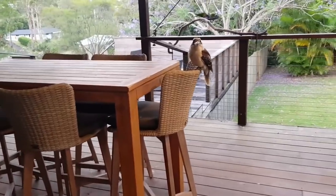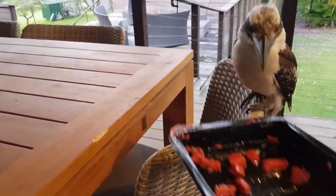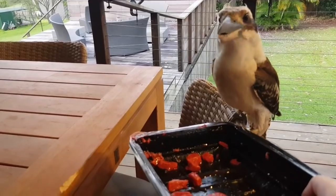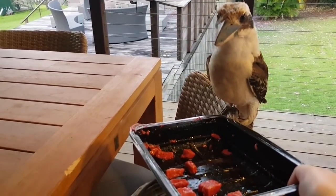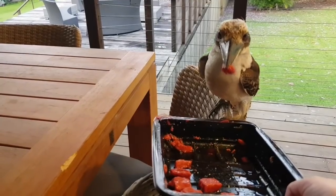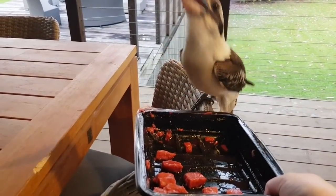Are you hungry little kookaburra? Would you like some dinner? Here you go. This one's got a baby in the nest — I don't know whether it's the mum or the dad — but he eats and then takes a big full beak and flies off over the fence.